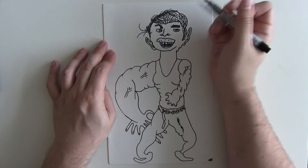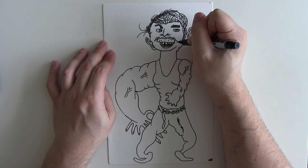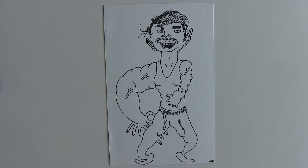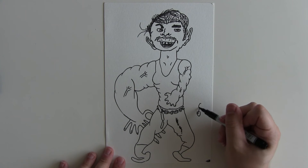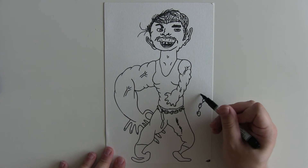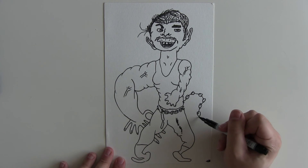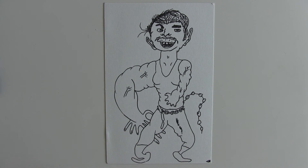You just need to draw him with respect and make him look powerful. There's the basic outline. I'm just going to draw some little bands and some more chains here, just to really emphasize the chains. There we go — cool.